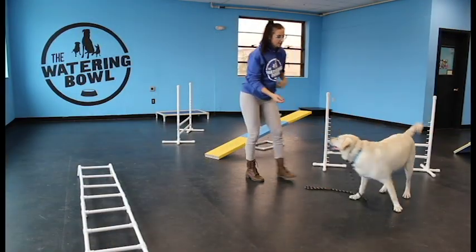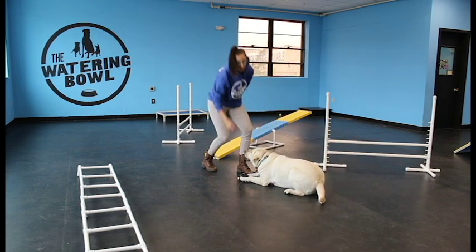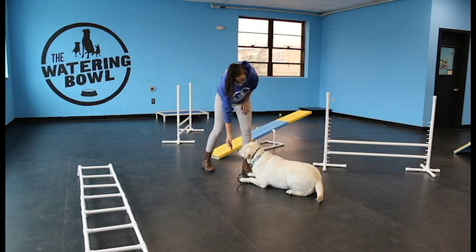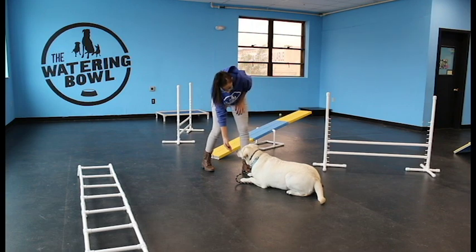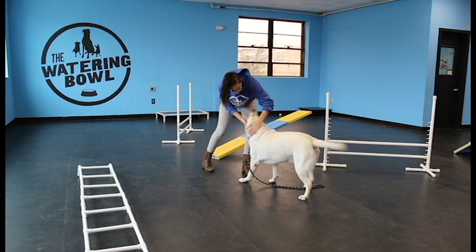We'll start from the down this time. Down. Pay each behavior — yes, good down — and then the stand. Lure her straight out once again. Just be very patient. Yes, good girl. Very good.